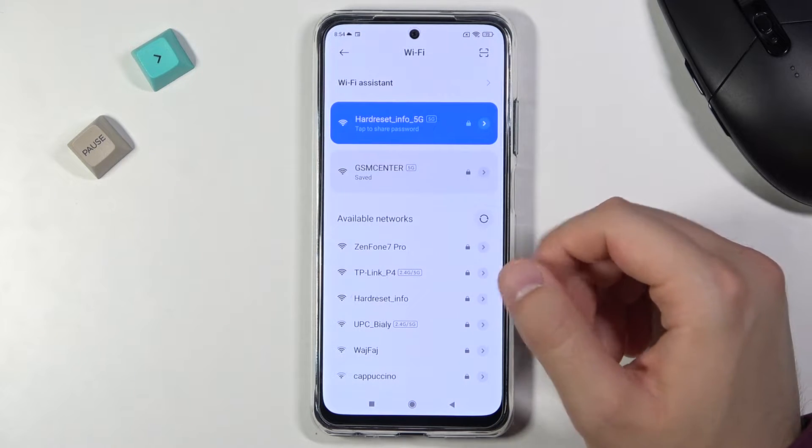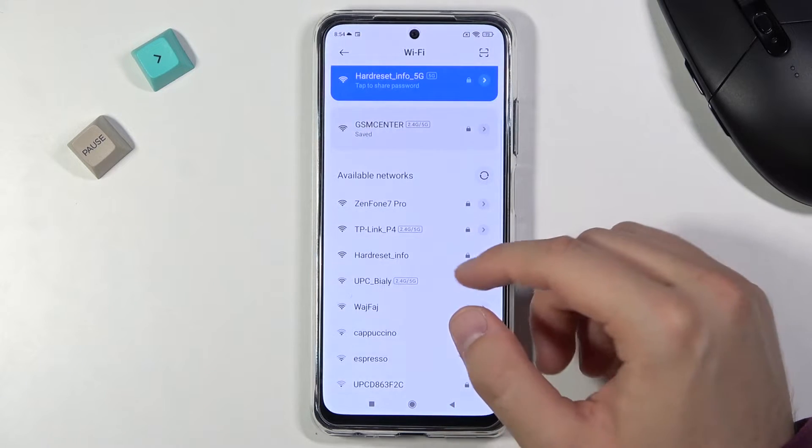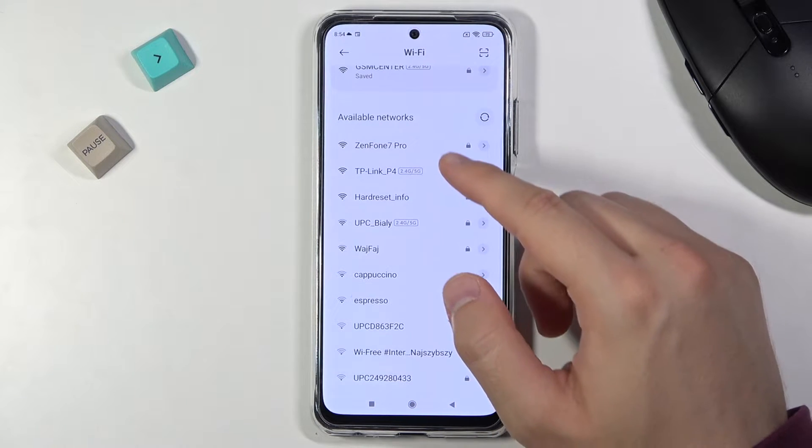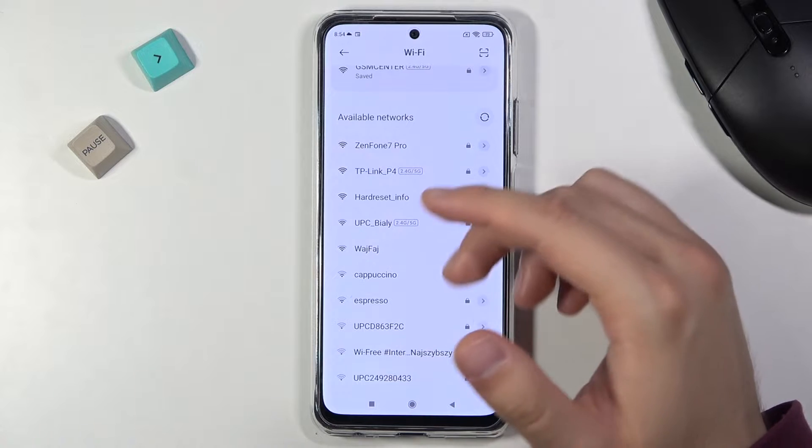As you can see, I'm currently connected to one Wi-Fi network, but if you are looking for another one, you have to click here to refresh the list, and after a few moments you will find all available networks.